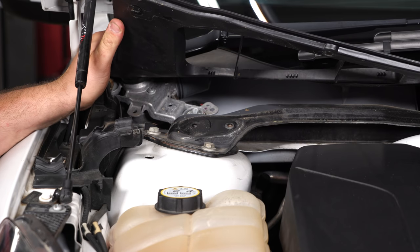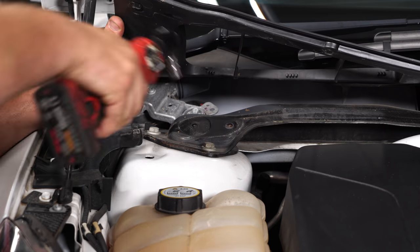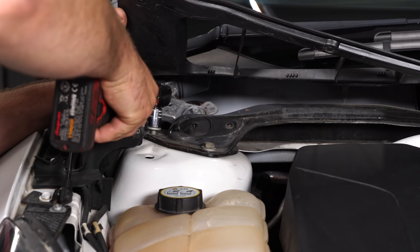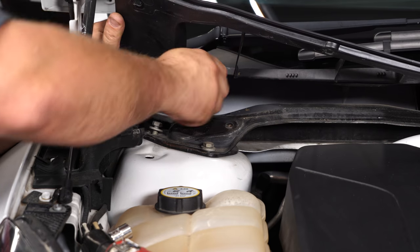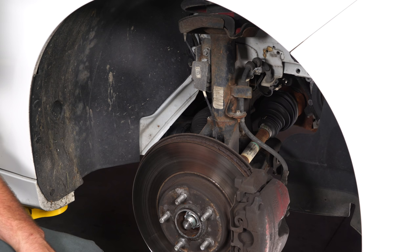Now you can see the three bolts we're going to loosen up for the strut — you want to remove two of them and just loosen the third one for now. With the work done up top of the engine bay, we can move down to the wheel well. We're going to remove the wheel and tire and then disconnect the sway bar, remove the ABS line, and disconnect the brake hose from the standoff.